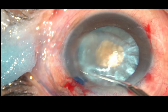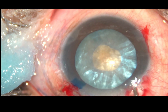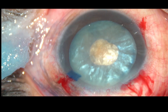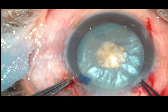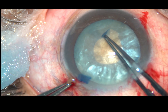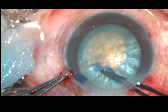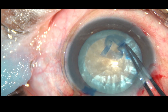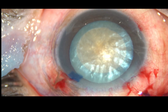The lens is mobilized. In intumescent cataracts, hydro-dissection is not required — the lens moves by itself. A small cut is made at the margin of this small mini-rhexis, and this small flap is held with Utrata forceps. A continuous curvilinear capsulorhexis is performed.